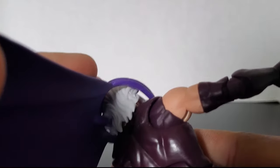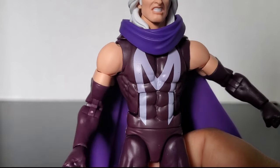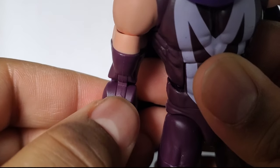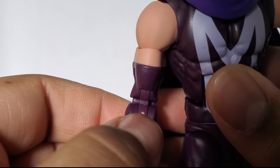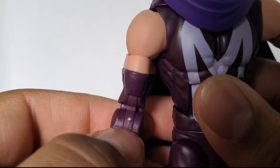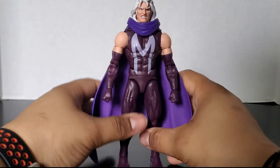Let's talk about this cape — it does not stay pegged in. It keeps coming undone, like Magneto's decision on whether he wants to be good or bad — you can never tell. I did also notice there's this little spot right here that's kind of weird looking. It kind of looks like the plastic has melted or messed up a little bit. But let's get to articulation, shall we?